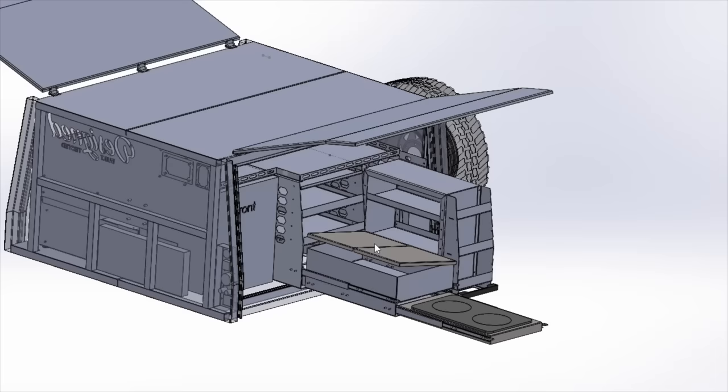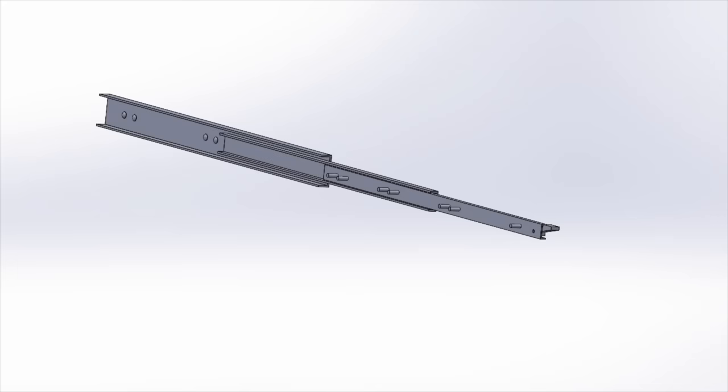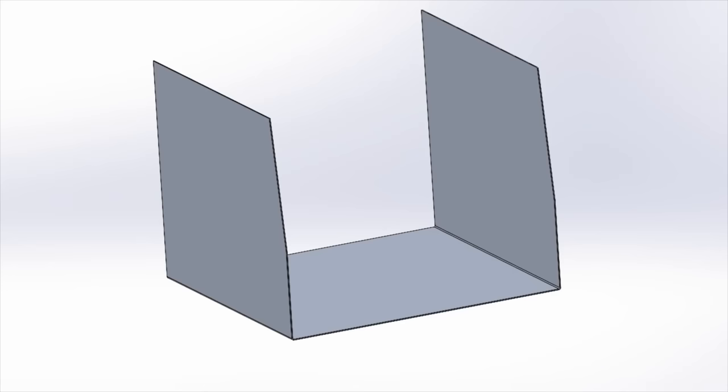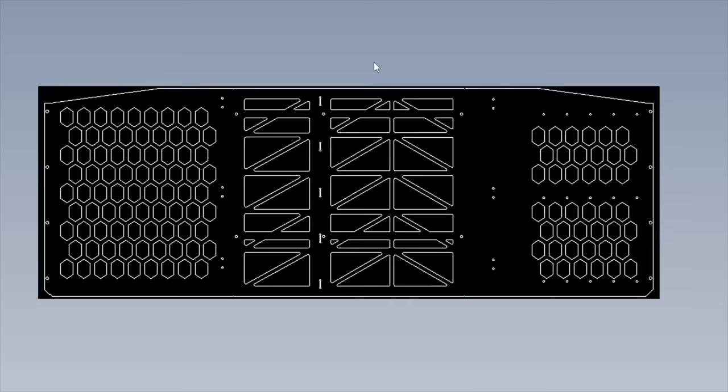Having everything in CAD and having a list of constraints such as max cutting height helped me finalise the overall dimensions. I modelled everything from scratch, including the drawer slides. I then put all the relevant holes and cutouts in for weight reduction, flat packed it, and exported it to DXF for our plasma cutter.